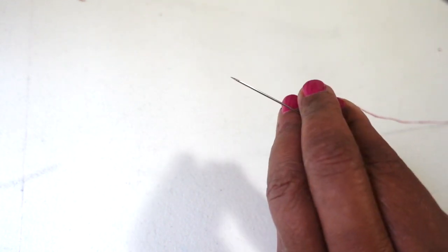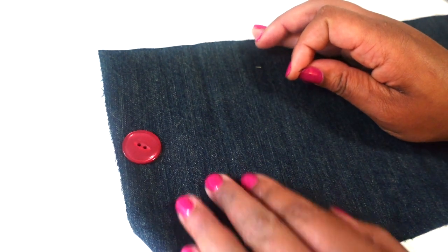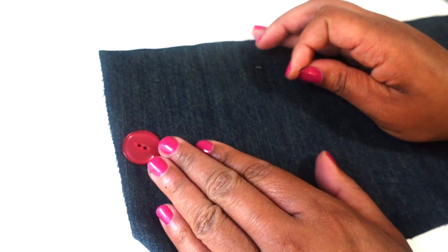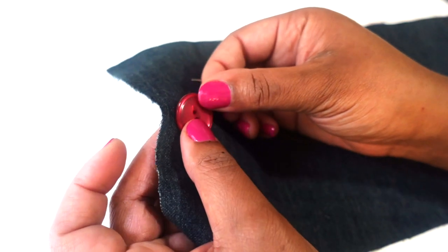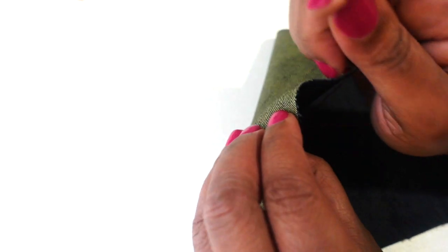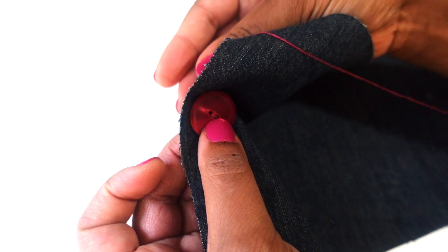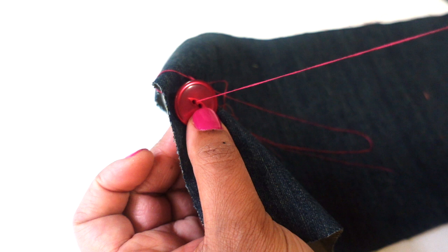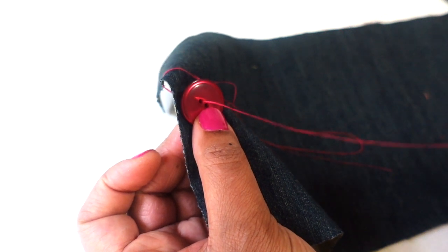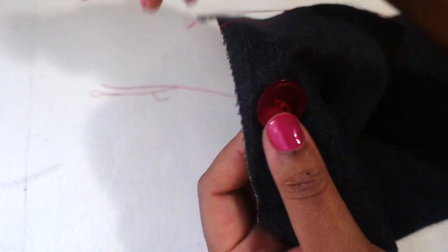Now we are ready to sew on our button — we have our needle threaded. When sewing on buttons, it's important to make sure that you place the button where the button should be based on your buttonhole. I have my fabric and my button placed in the area I want. I'm going to go behind the fabric, feel for that button hole, bring my needle through, and back through the coordinated button hole.